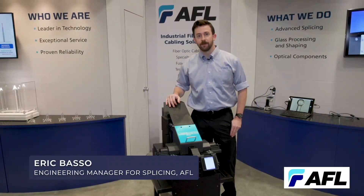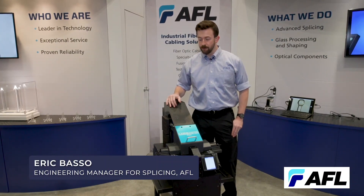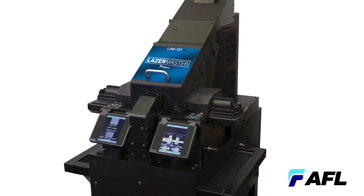My name is Eric Basso, I'm the engineering manager for splicing at AFL, and I'm here today to show off the LZM 125. This machine is capable of both fusion and ablation, so we're going to be showing off a combination cladding mode stripper and ball lens today.